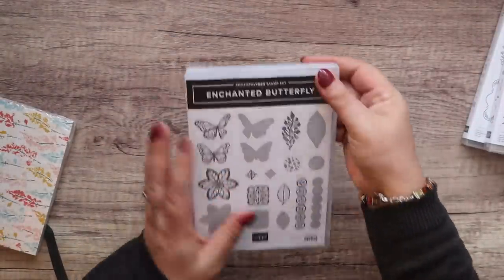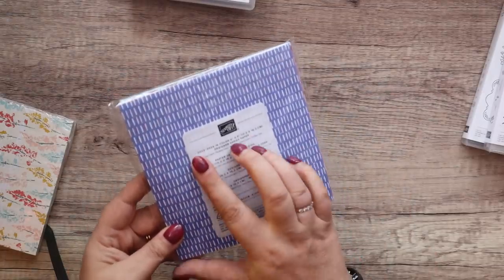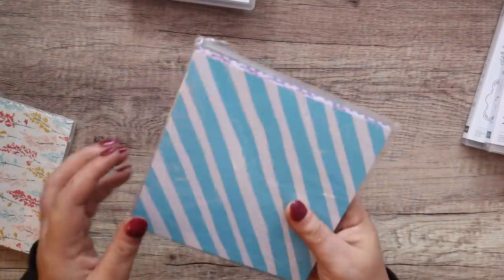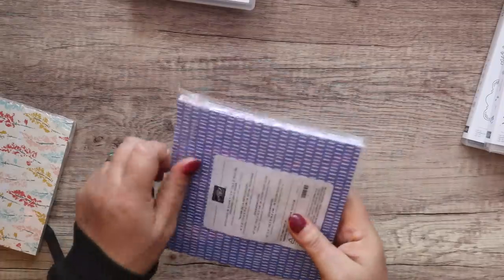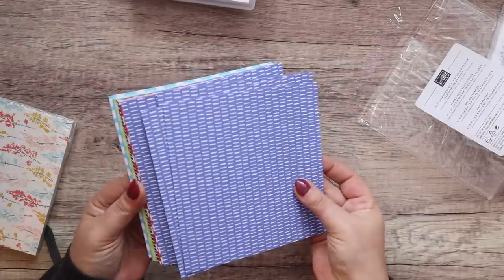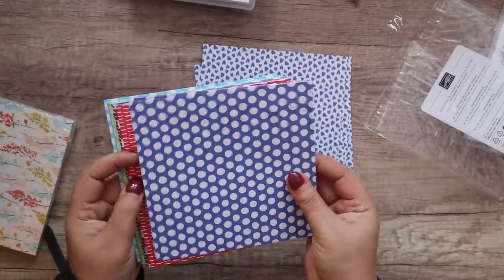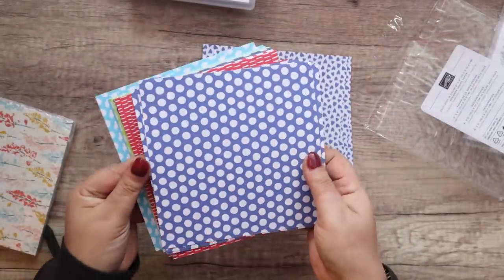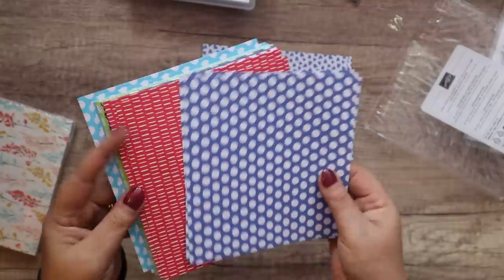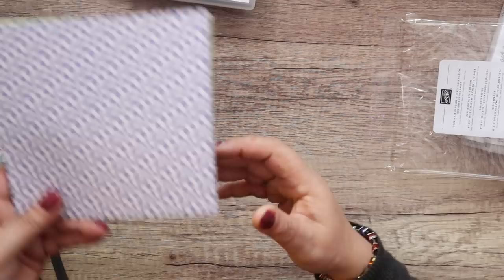I'm grabbing paper here while it's here. This is an In Color 2022–24 paper — this is the new core paper. We've got sheets in that pattern, that pattern, and this pattern, in all of the colors. I now have all 50 colors so I'm very pleased about that.